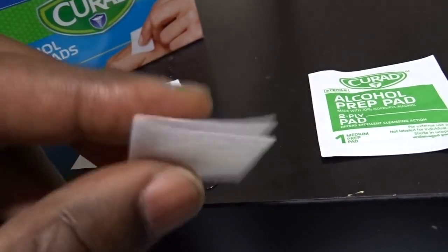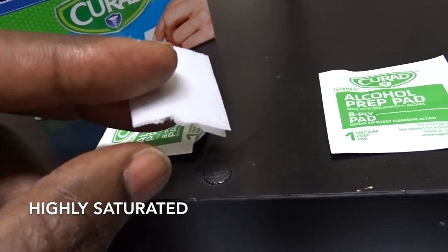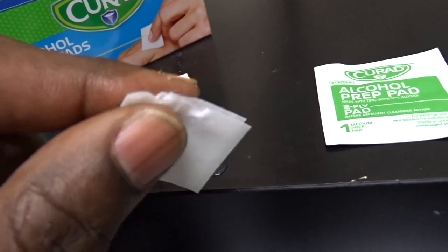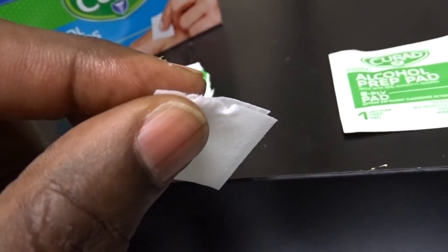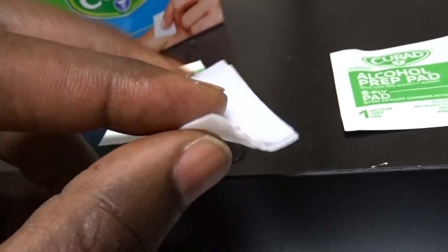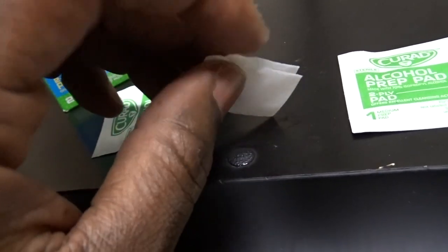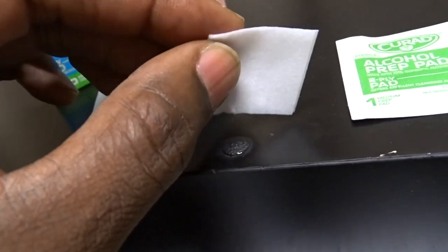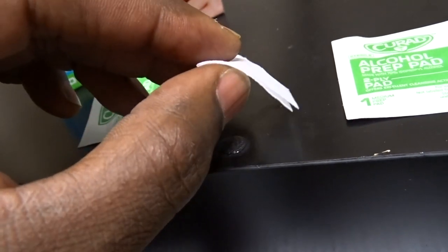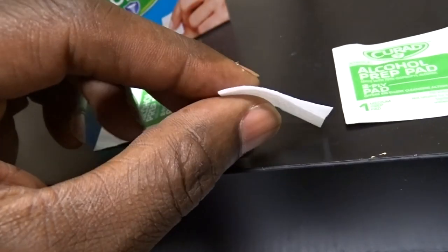These pads are saturated to a great degree with alcohol, and it cleans and sterilizes that area. If there's any bacteria around that could cause an infection, you're wiping it off so it won't be an issue when you're doing a procedure.